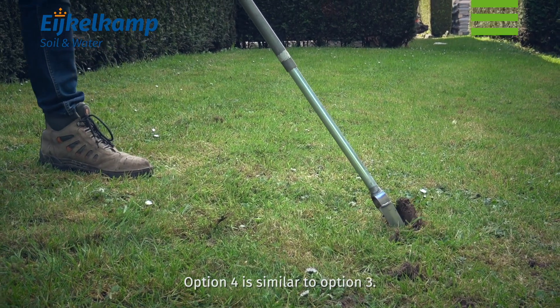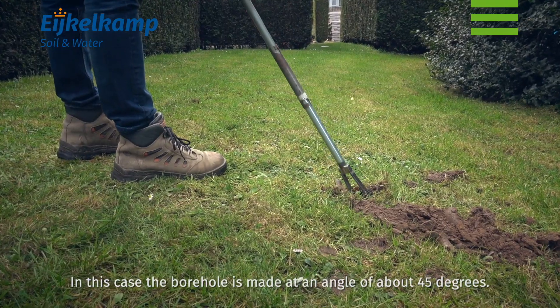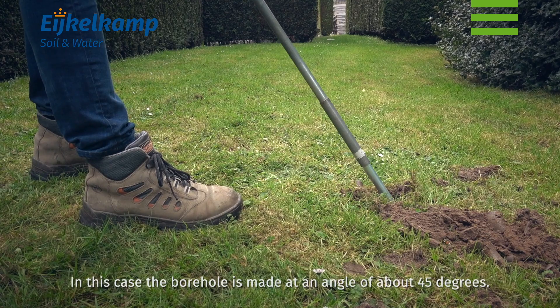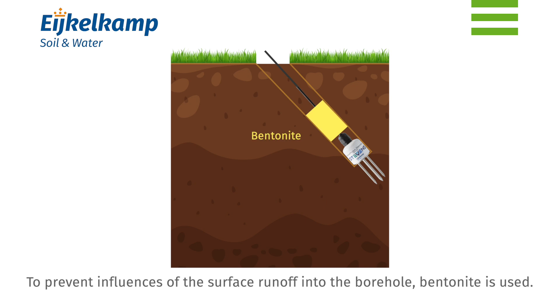Option 4 is similar to option 3. In this case, the borehole is made at an angle of about 45 degrees. To prevent influences of surface runoff into the borehole, bentonite is used.